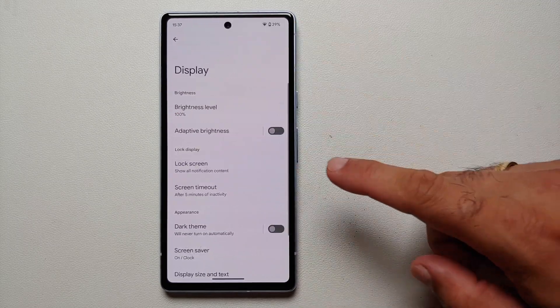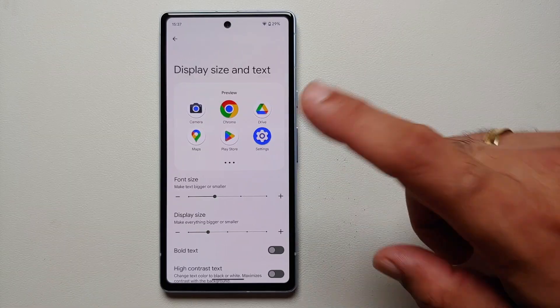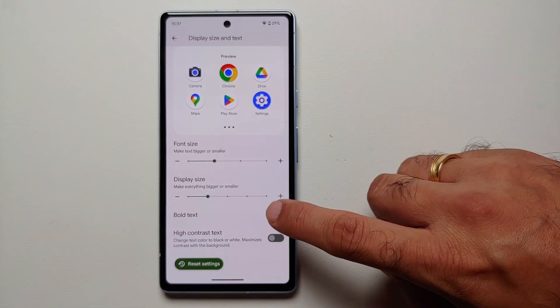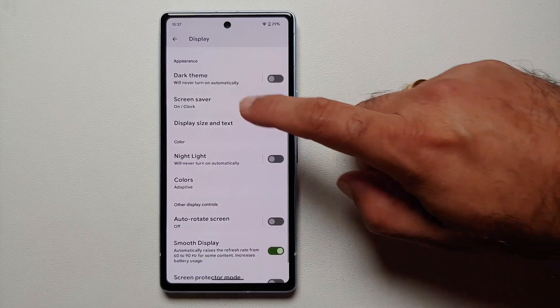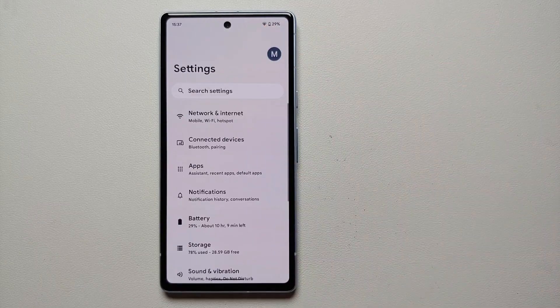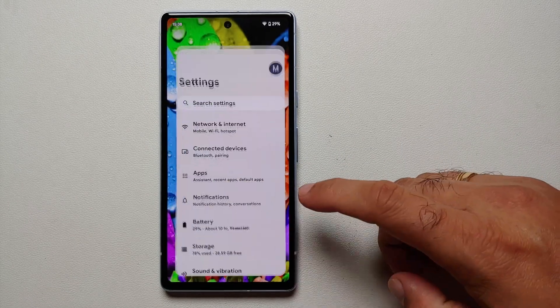For our thirteenth hidden tip and trick, go back into display settings and then into Display Size and Text. You can change the font size and display size, but you can also bold your text and enable high contrast text. The menus do look much nicer when the text is bolder.